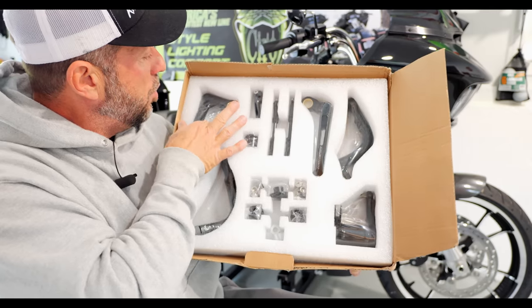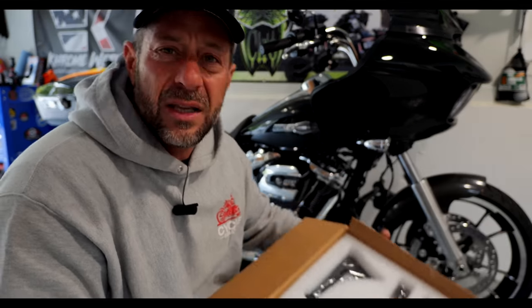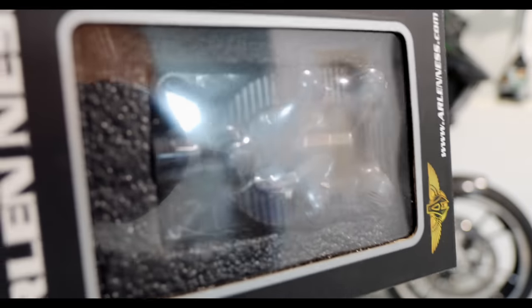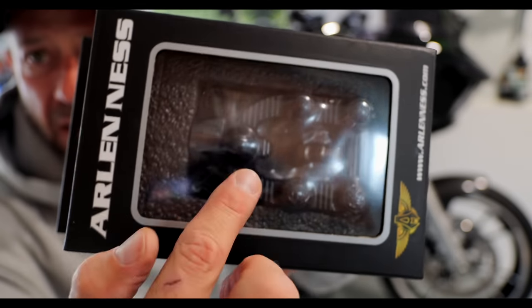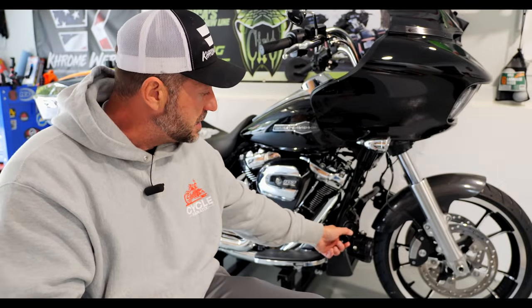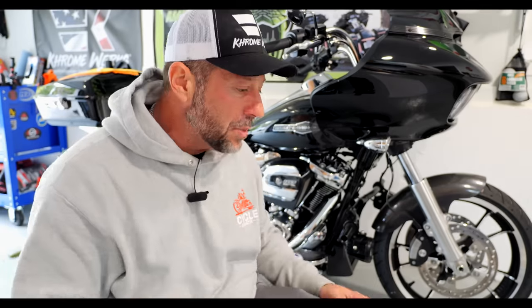I'll show you pictures, but even the shifting is better — less linkage means more crisp up and down shifts, and the brake lever as well. The quality and finish on this product is absolutely amazing. We have a shifter peg and a brake peg, and I'm putting on some nice wide pegs — almost like a mini floorboard. If I want to stretch my legs out I still have the Santoro Fabrics crash bar. I haven't seen this mid-control setup done on a Road Glide on YouTube yet, so this is going to be something really interesting and new.